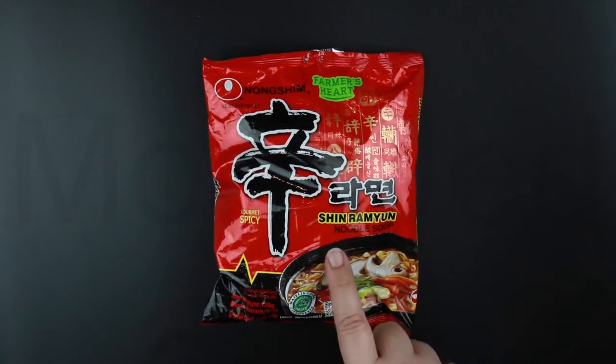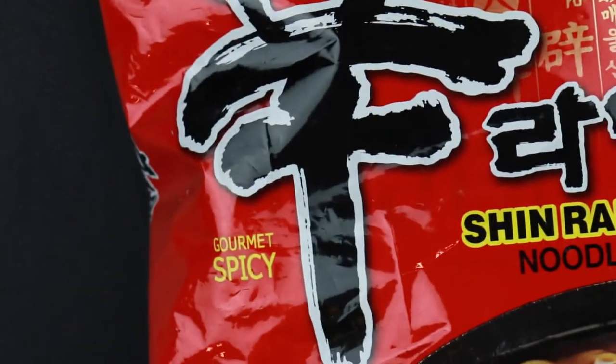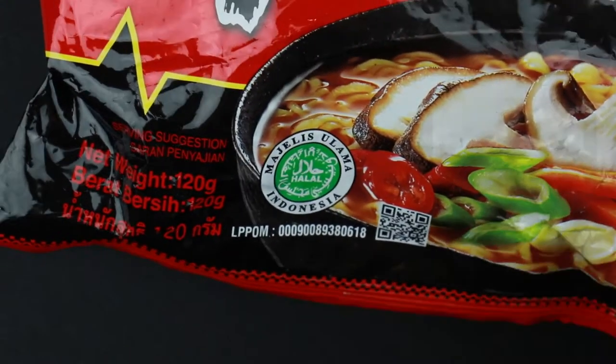Here it is — the original Shin Ramyun, Shin Ramyun Noodle Soup. Over on this side, it is gourmet spicy. Then down here, this ramen is halal certified.